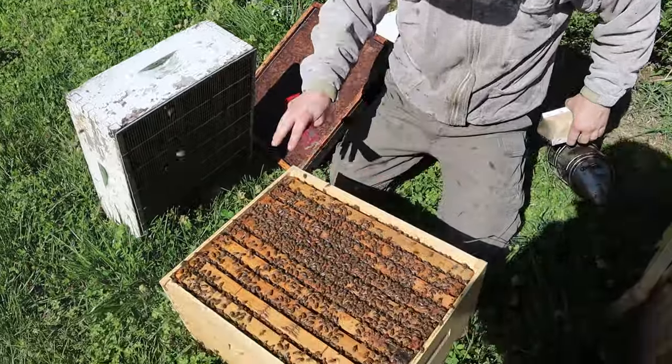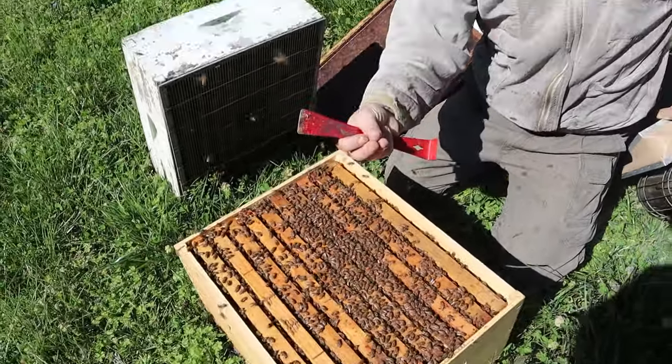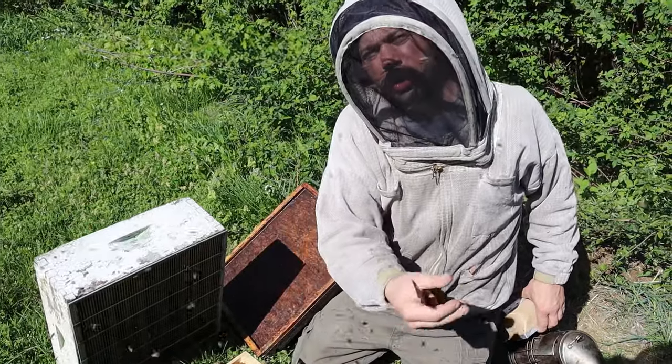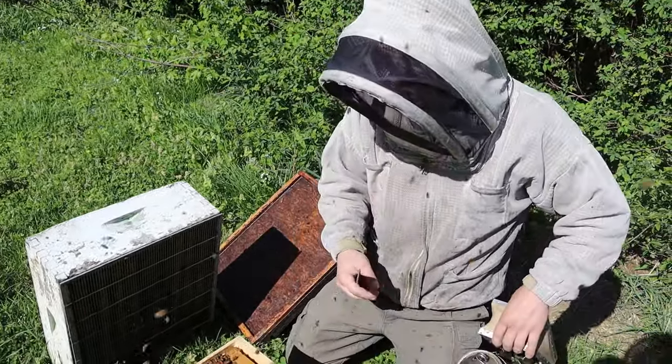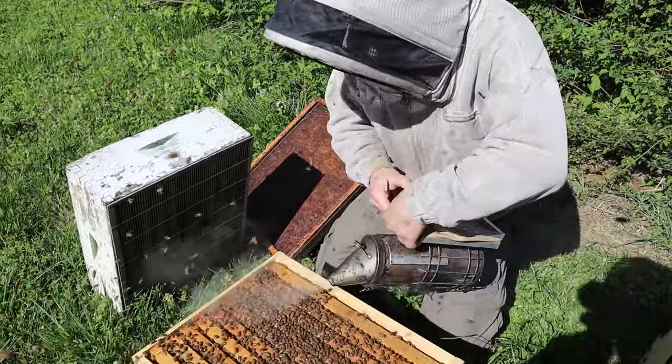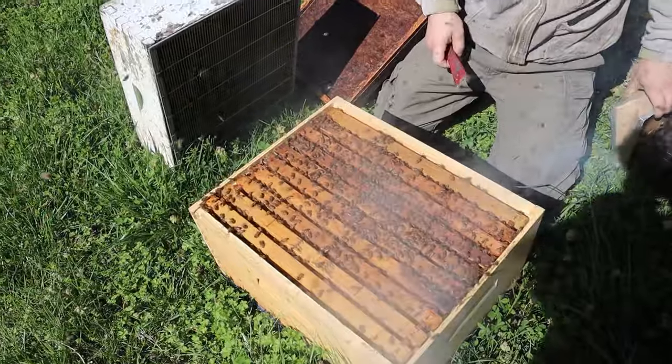We have just pulled these bees back. We have the black locust, the blackberry, the tulip poplar still on the way, the privet, basswood, clover — all that still to come. These bees should feel like they've already swarmed to a degree because I pulled them back so much.